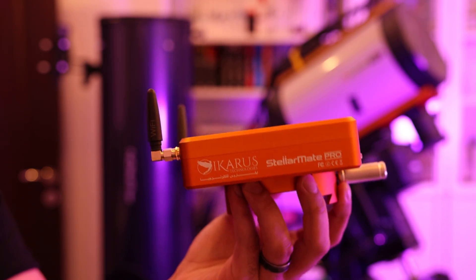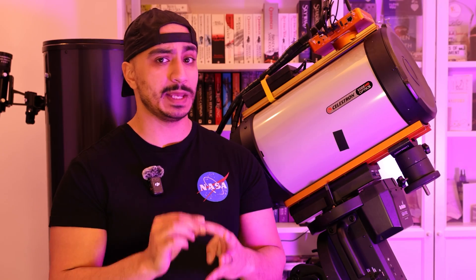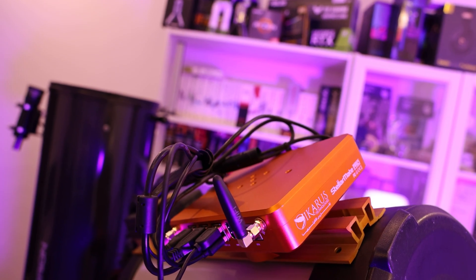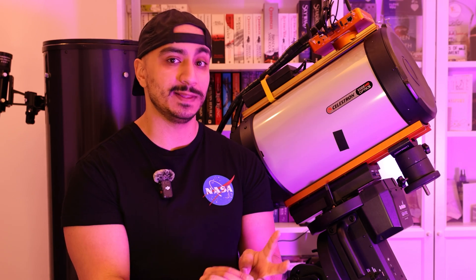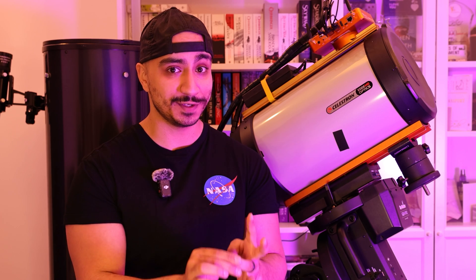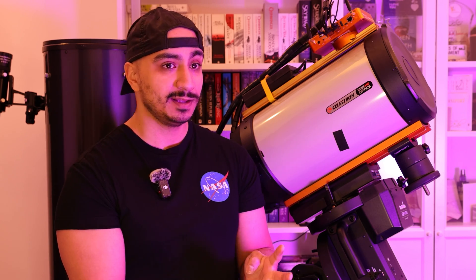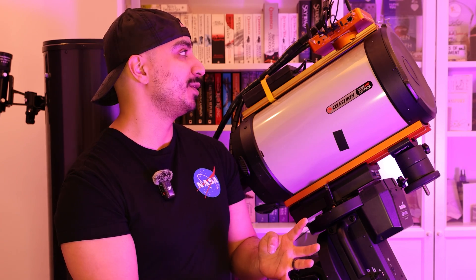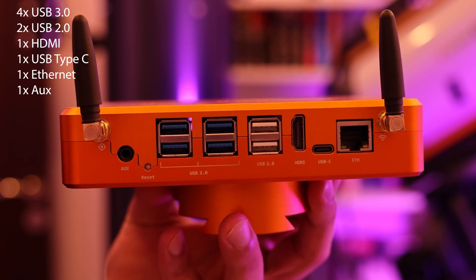So what is the StellarMate Pro exactly? In my opinion it's a combination of four different things. Firstly, it is a power distribution unit. Secondly, it is a USB hub. Thirdly, and perhaps most notably, it's a control unit that helps you control all your equipment during an imaging session or if you have a remote observatory. And finally, it's just a pretty cool gadget when you put it on top of your telescope.